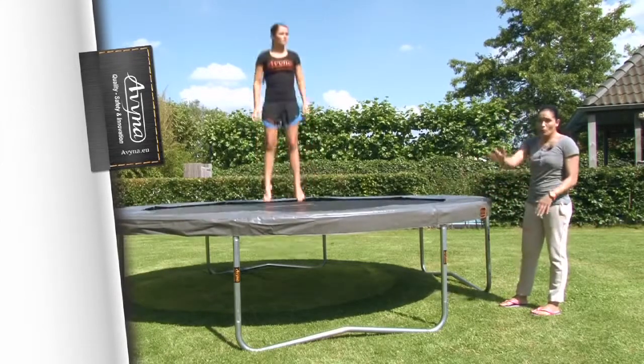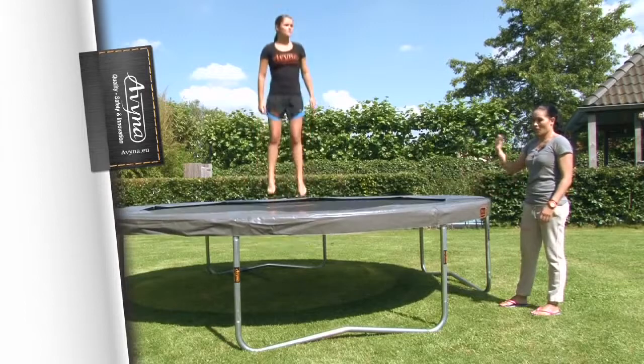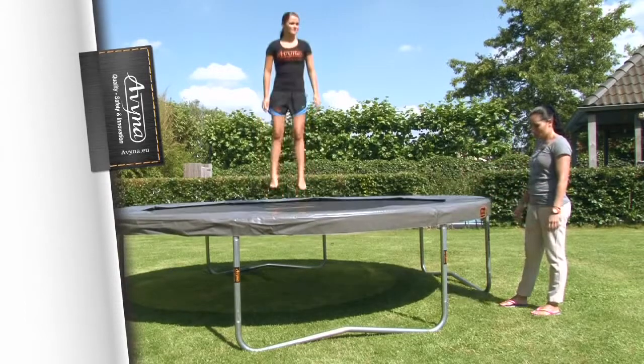Tip 4: Make sure there is no clutter around the trampoline, so that when you get off, you can just step safely.